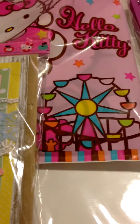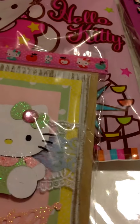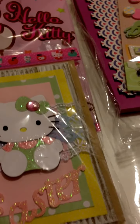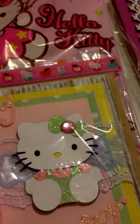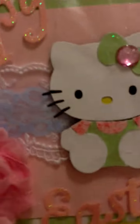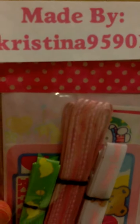Hello everyone. I want to share the cards I received from the Hello Kitty card swap that Betty, who is scrapping Passion01 here on YouTube, hosted. We're supposed to make four cards and I received four back. The first one is made by Christina, who is Christina95901 here on YouTube, and I just love the card.